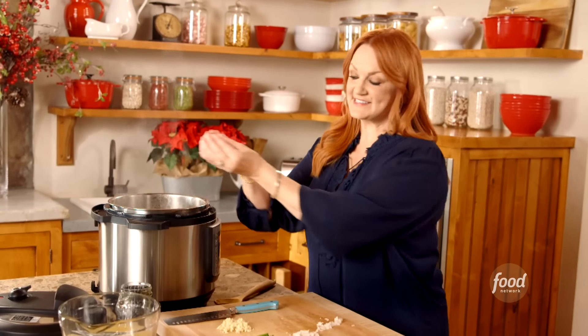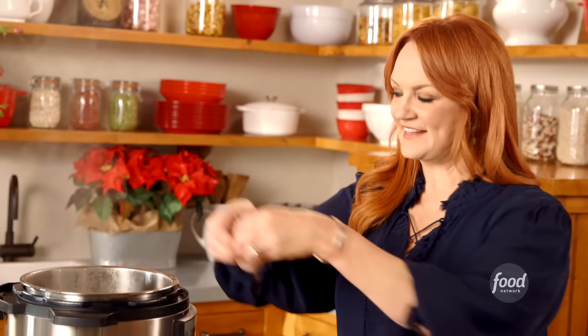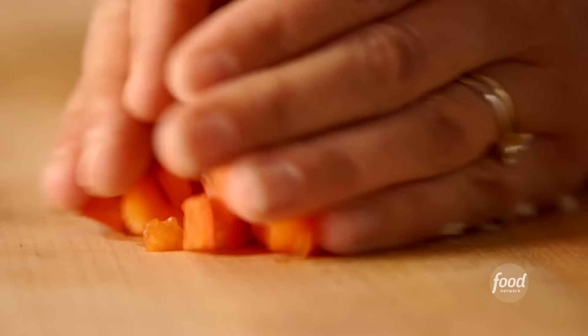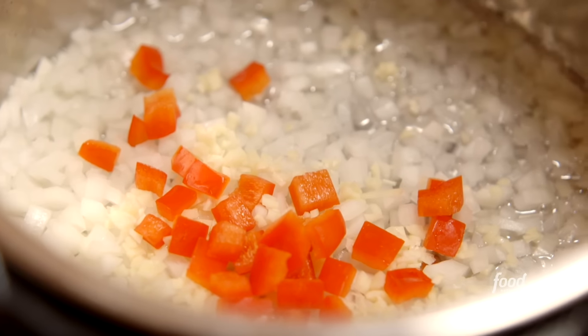The multi cooker is my new favorite pot and I'm going to use it to make black bean soup. Basically I'm just going to throw everything in there and before I know it I'm going to have a delicious soup with all the fixings. I'm going to cook some veggies in sauté mode first, and I've got some finely diced onion and minced garlic.